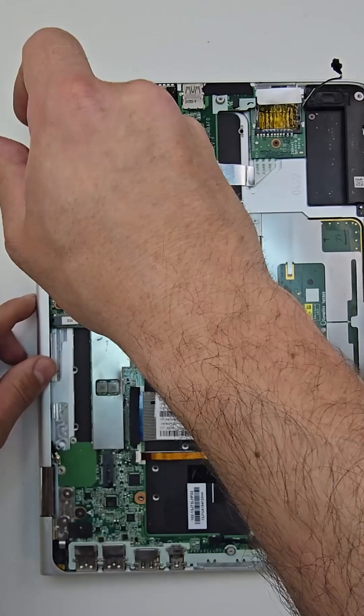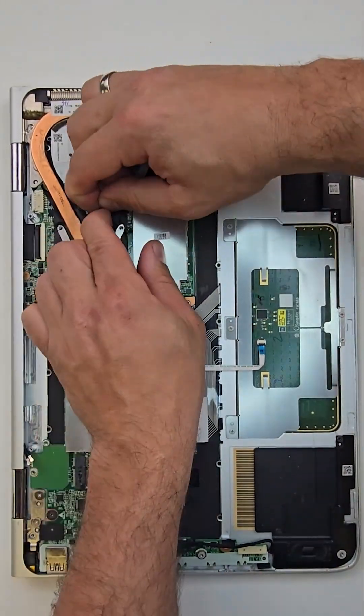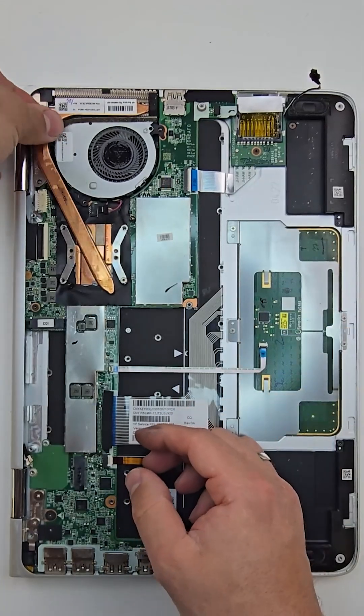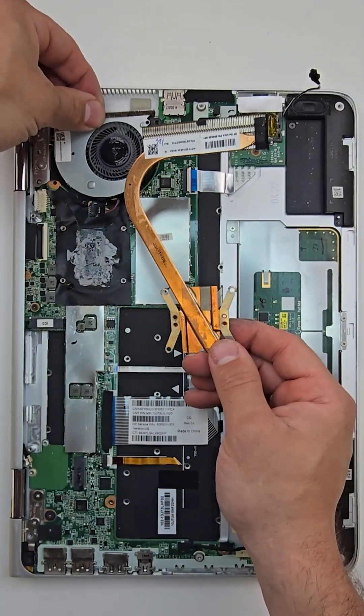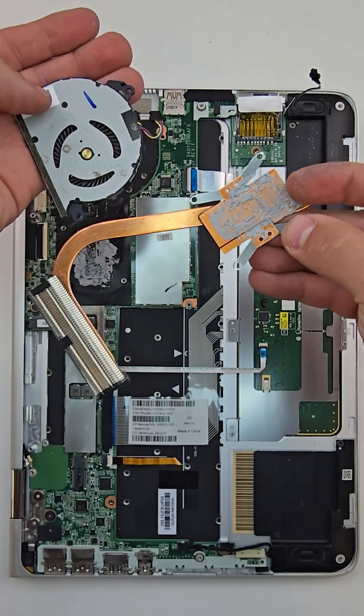Another thing I noticed on this laptop — a lot of screws are extremely tight, so be very careful not to damage the screw, otherwise you will have some issues pulling it out.